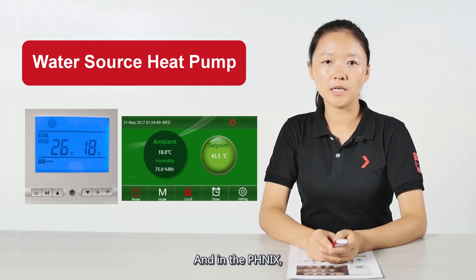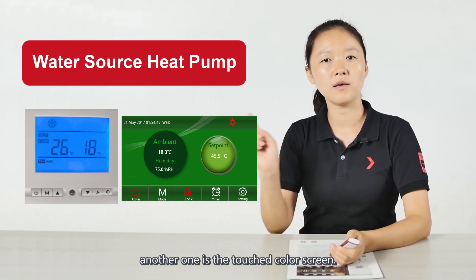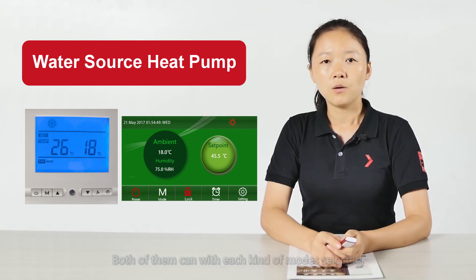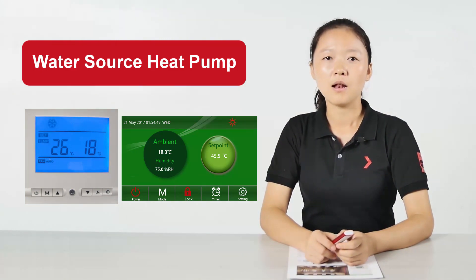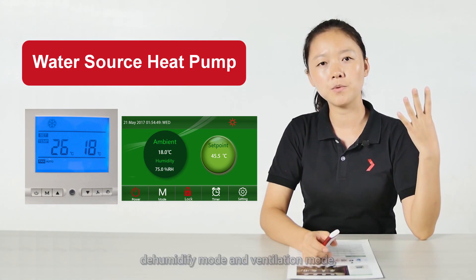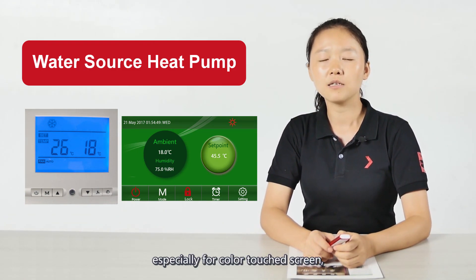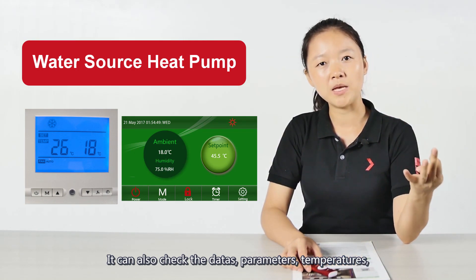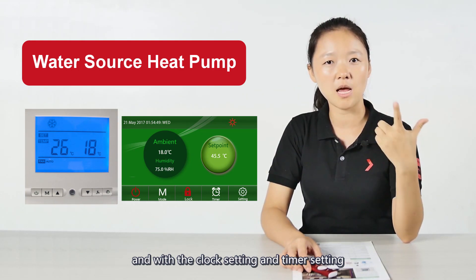In Phoenix units, there are two kinds of displays: one is the LCD type, and another is the touch color screen. Both of them support each kind of mode selection, like heating mode, cooling mode, automatic mode, dehumidifying mode, and ventilation mode. Especially for the color touch screen, it can also check data, parameters, temperatures, and includes clock and time settings.